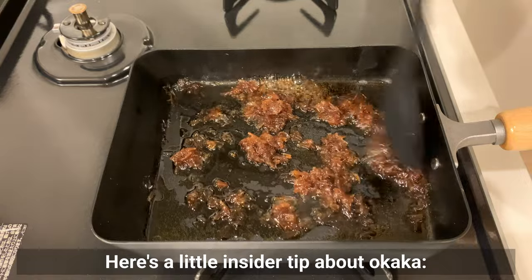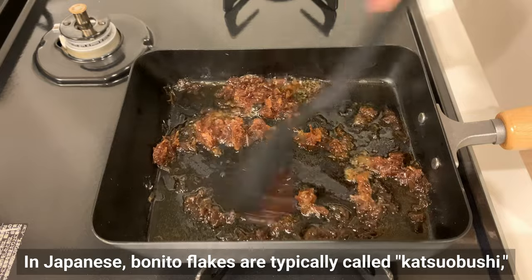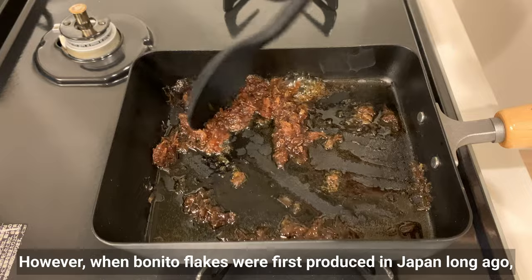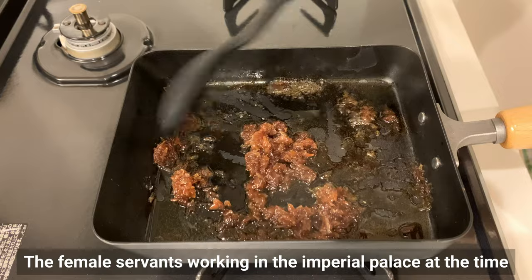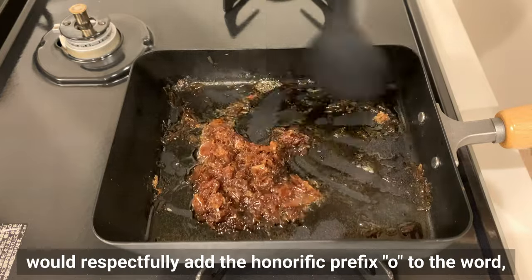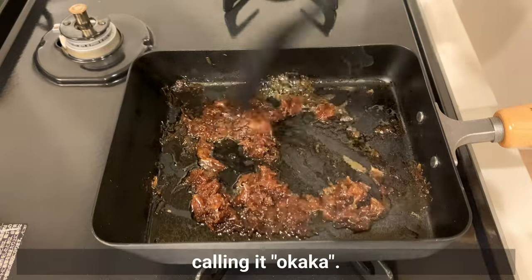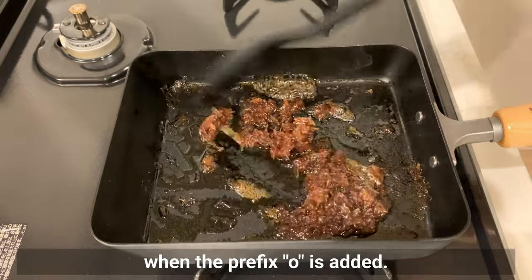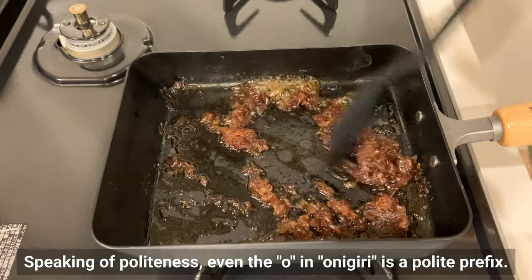Here's a little insider tip about Okaka. In Japanese, bonito flakes are typically called katsuobushi, not okaka. However, when bonito flakes were first produced in Japan long ago, they were referred to as 'kaka.' The female servants working in the imperial palace at the time would respectfully add the honorific prefix 'o' to the word, calling it okaka. There are several Japanese words that become more polite when the prefix 'o' is added — even the 'o' in onigiri is a polite prefix.